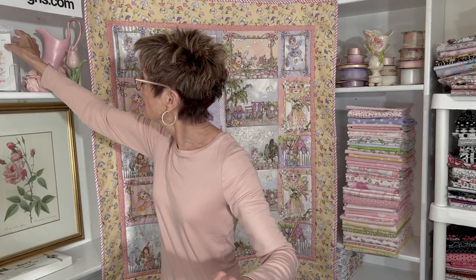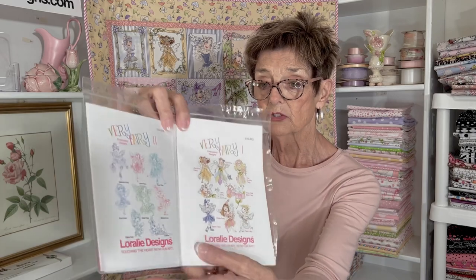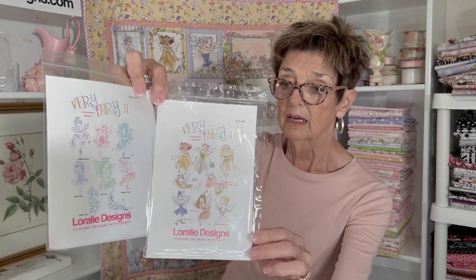So we have two Very Fairy embroideries — one is filled and one is open. You can use those to make fancy jewelry projects to go with your fabric projects from this collection.